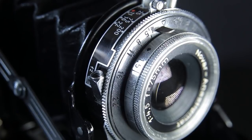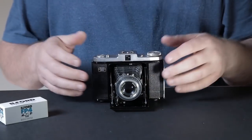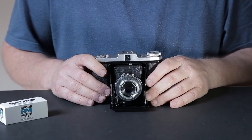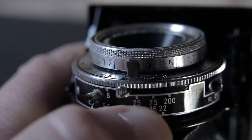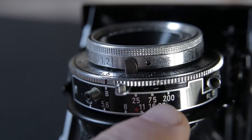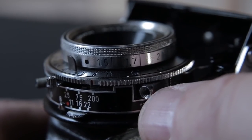Reading the lens on this camera, it says it's a Novar Anastigmat lens with a maximum aperture of f/4.5 and it's a 75mm lens. In medium format terms I'd estimate that's around a 45-50mm equivalent. You've got your aperture settings going from f/4.5 to f/22, and your shutter speeds: bulb, 1/25th, 1/75th, and 1/200th of a second. There's also a shutter release cable insert.